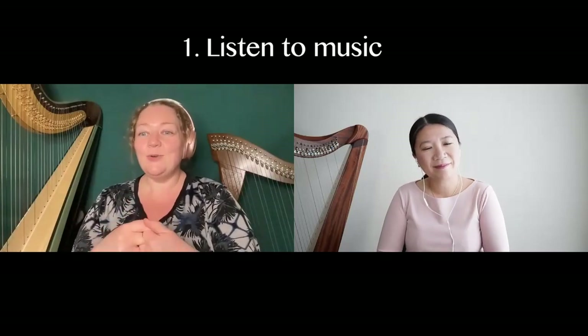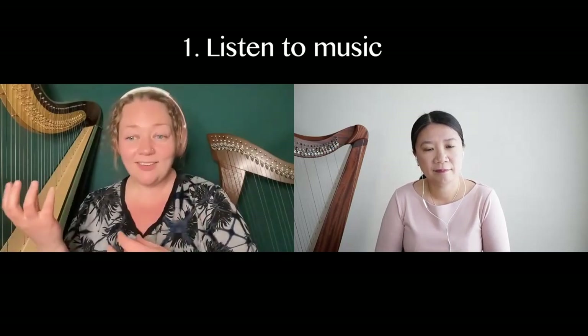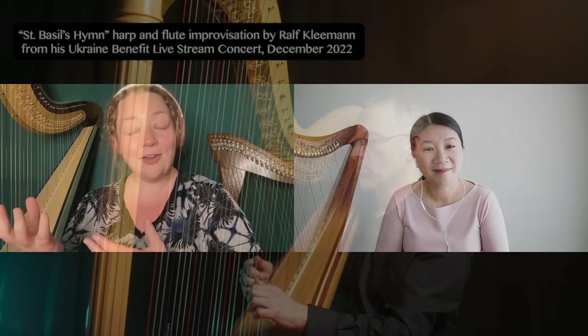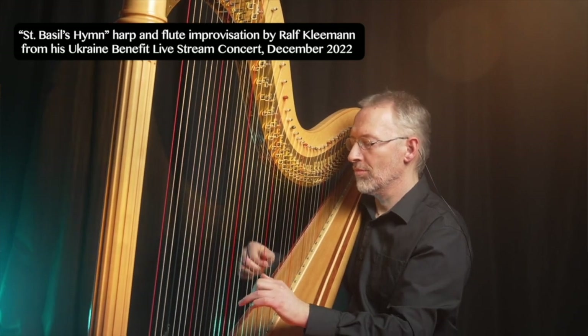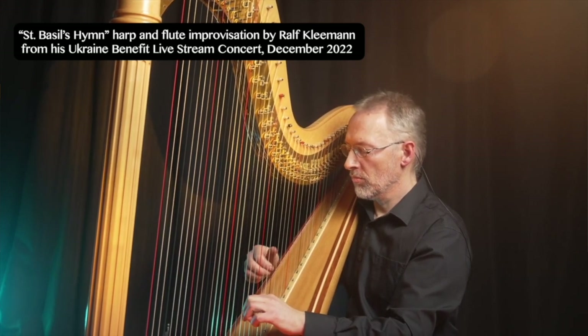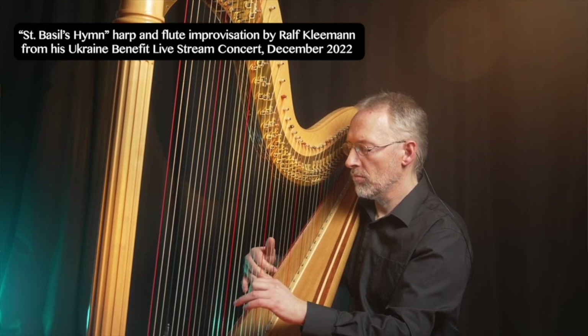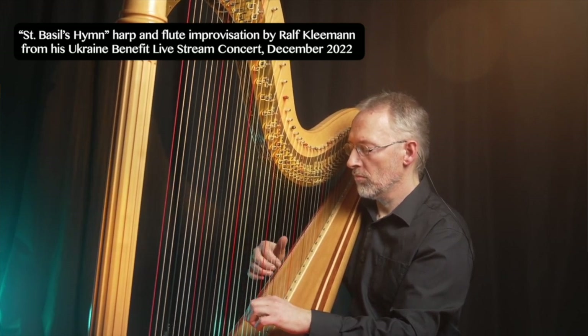I've got to start with my number one top tip of ways to enrich your harp playing away from the harp, and that is listening. So going to hear harpists play, being inspired by hearing harpists play, supporting other harpists play — it can inspire you. It's the support that you give to someone else when you go and see their concert. But not just harp players — music.